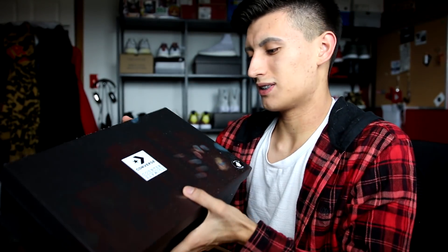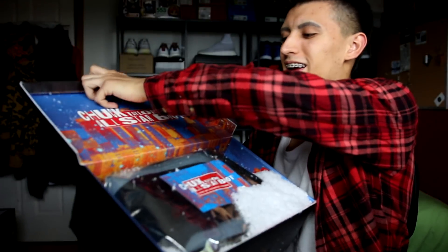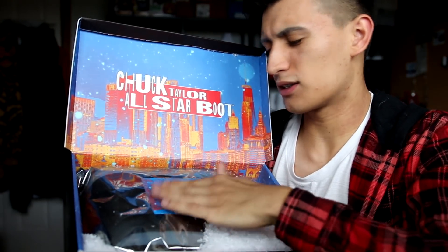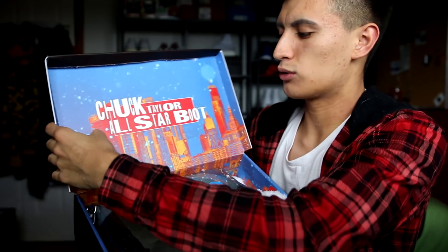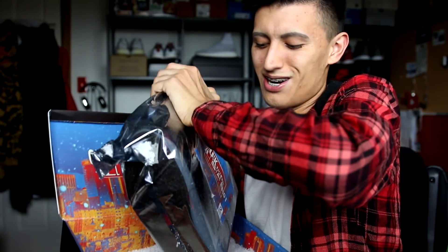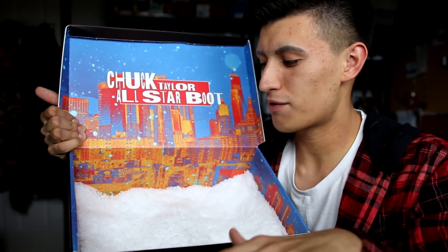Yo Converse, you killed it on this man, this is legit. I've got the Converse Counter Climate branding right here dead center. Oh, this snow just came flying out — oh my gosh, artificial snow! And then we got a package in here. It's in like a silver plastic bag — Chuck Taylor All-Star boots, warm, dry, waterproof. Hashtag Converse. We got this cool little infrared design up here. It went all over the floor — look at all this artificial snow they put in it.